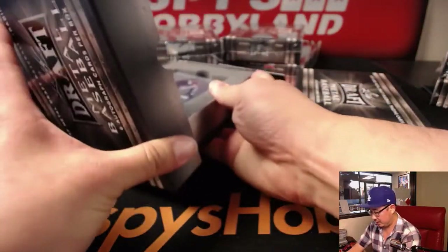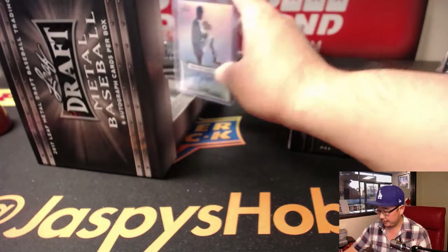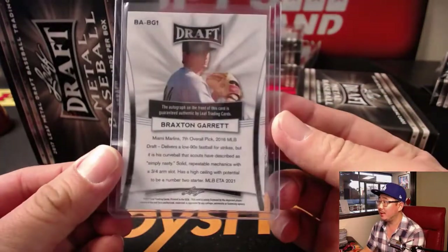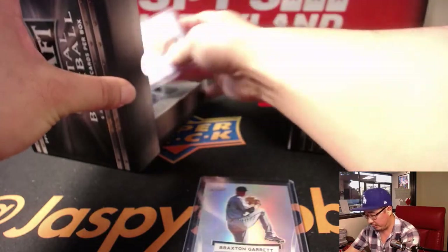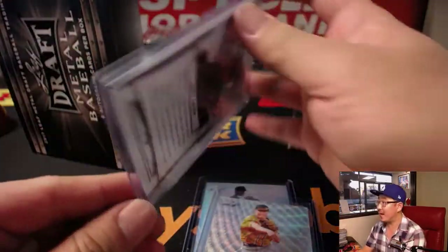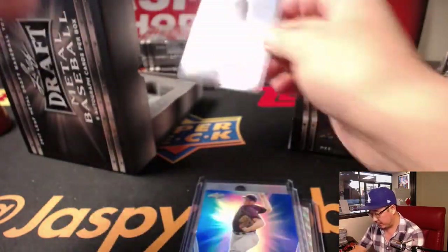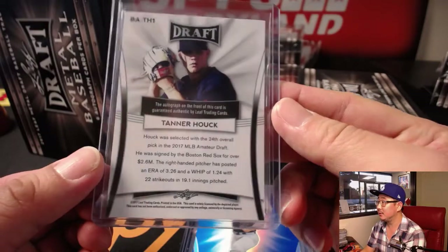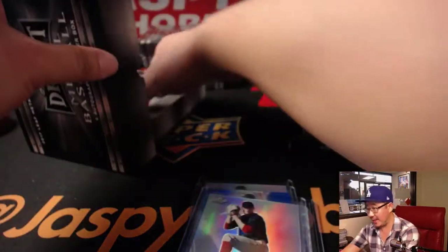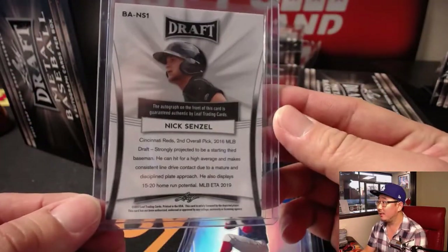All right, good luck everyone. Start off with this Beckett submission — 20% off. We're going to start off with Braxton Garrett, Marlins prospect. Some of these names should be familiar. We got Nick Allen. Matt Sauer, blue — that's 22 out of 25, the Yankees pick. Got Tanner Hawk — nice, Red Sox guy. This is a good way to learn all of the upcoming prospects too.